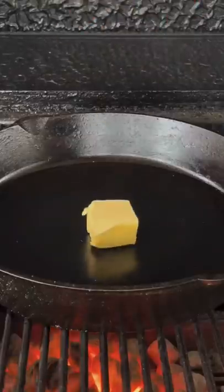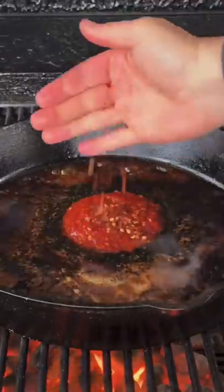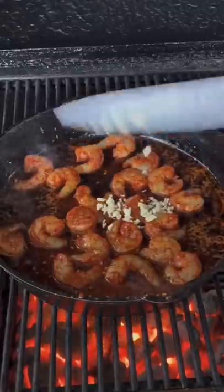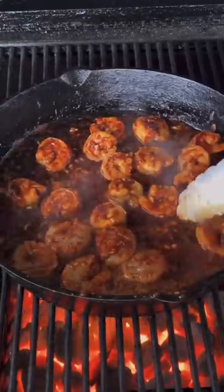While it's resting, we're going to get a pan on with some butter, soy sauce, honey, rice wine vinegar, sesame seed oil, chili paste, and some chili flakes. Get our shrimp down with some garlic — about 60 to 90 seconds per side and they're going to be done.